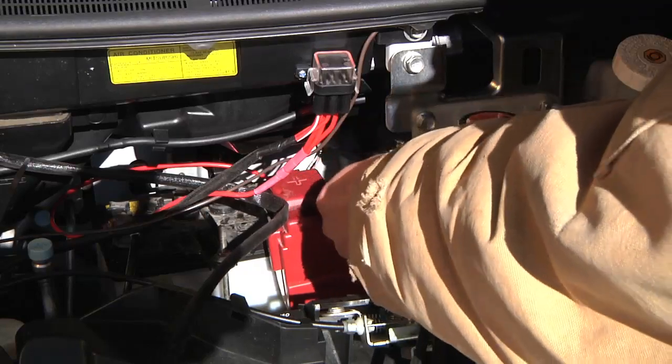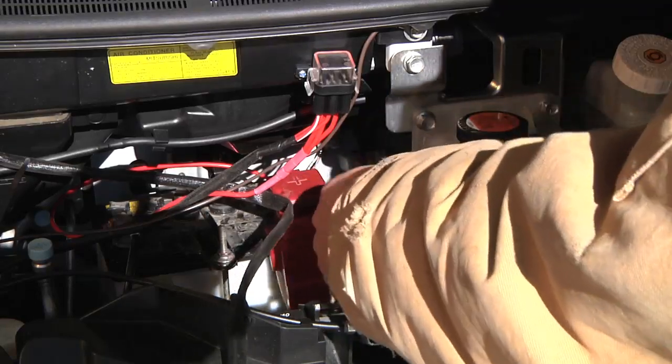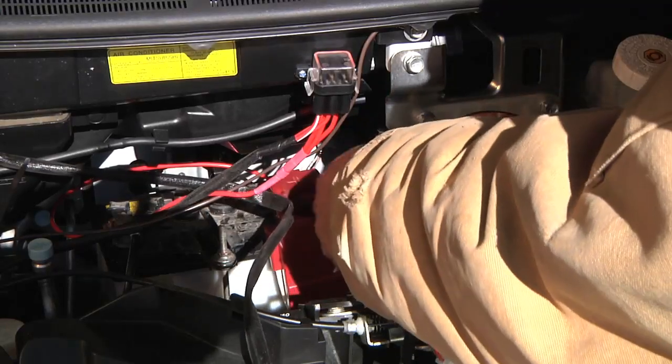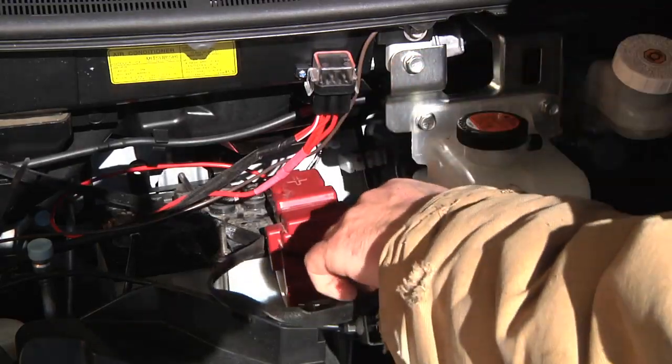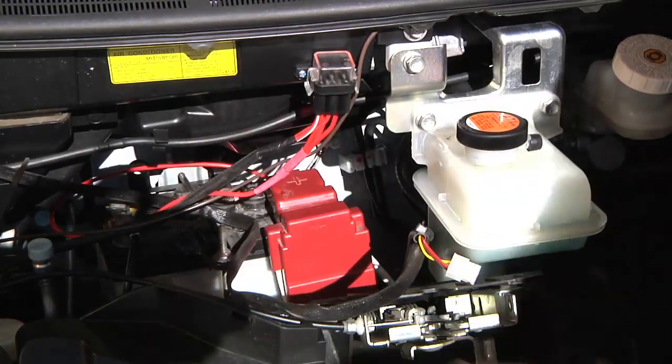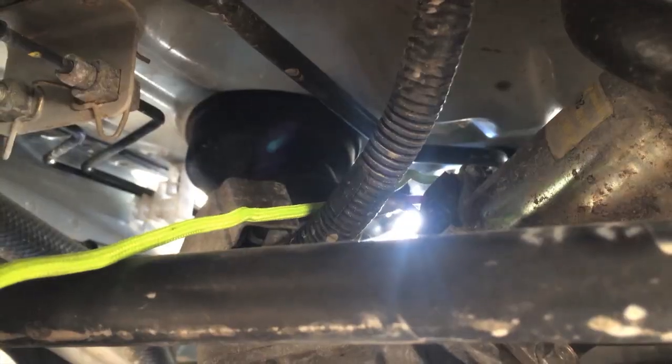It's hard to see that connection down there - my video camera does not fit, but maybe I can use the video feature on my cell phone to get a better shot. I'll have to cut that rubber grommet to feed the wire to inside the car. Okay, I am under the car now.